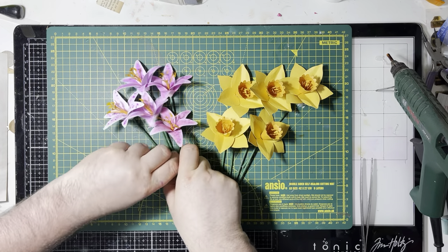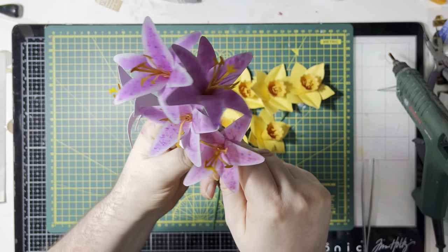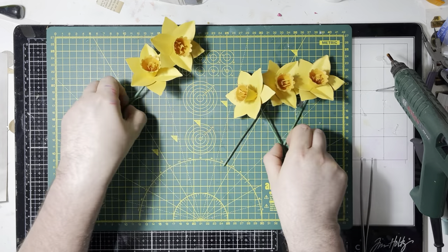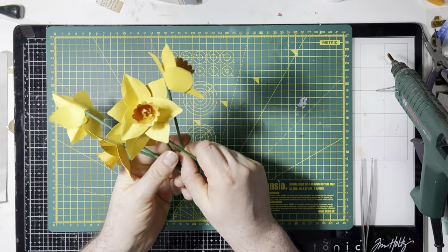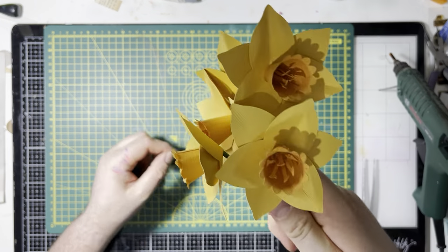These are the lilies. They're all different because they're all hand-painted, and even if you use the same colours they come out differently. Just like in life, they're all different. And then these are the daffodils, which are more cumbersome because they're just not going to stay together.